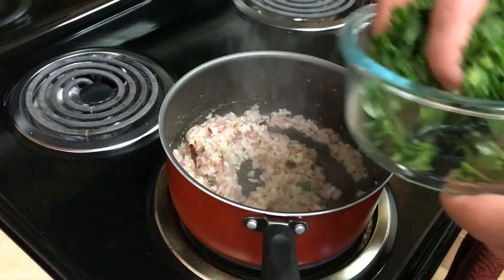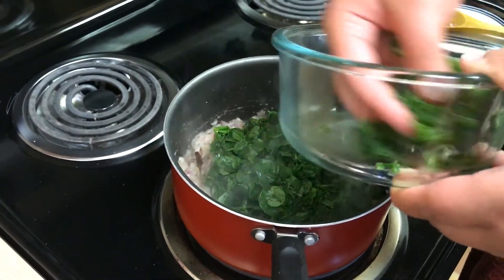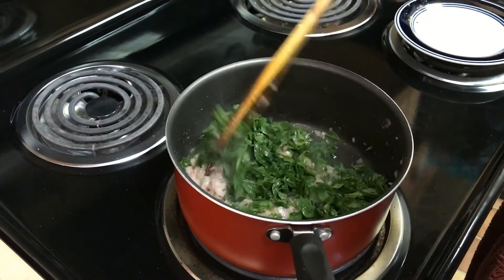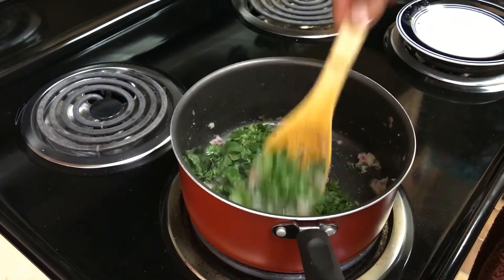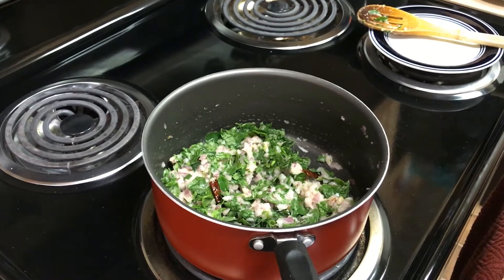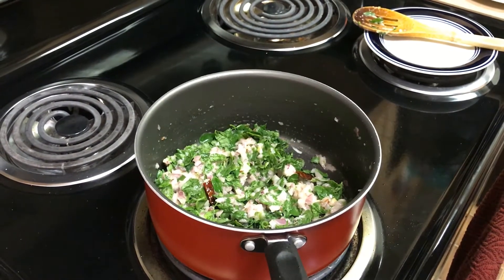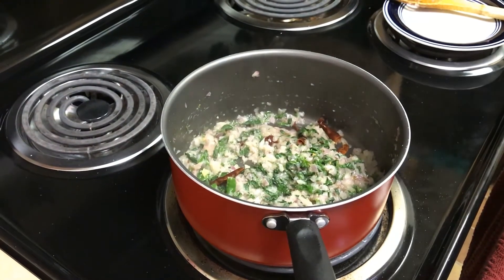Now we will add methi leaves to this. We will mix it properly. We will wait until the methi leaves are wilted, and we will keep stirring in between so that it does not stick to the bottom. Methi leaves and all the other mixture is almost done now.